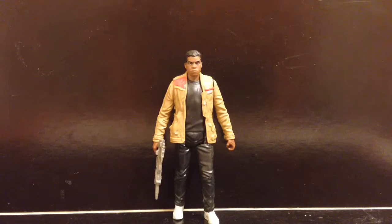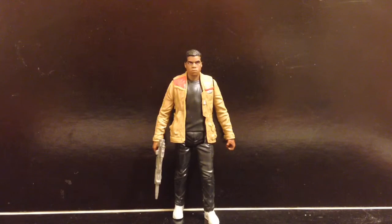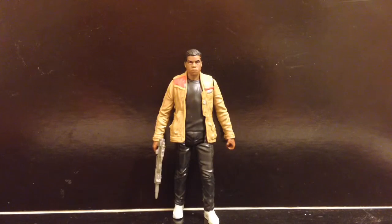What's up guys, I'm back and I'm doing a review on Finn in his Jakku outfit. I'm sorry guys, I cannot pronounce that name for life. Not Finn — that other word, Jakku. I know it's like the sand planet, but it's really bad.